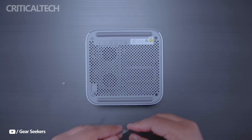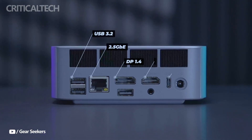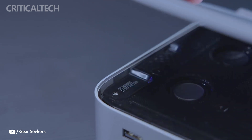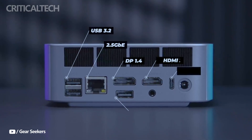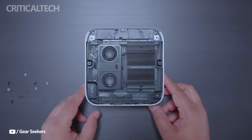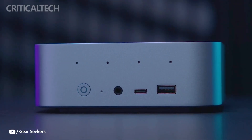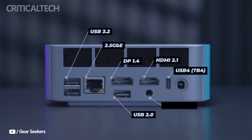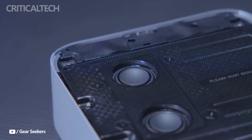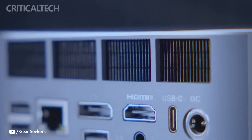Connectivity is another area where the SEI 13 Pro excels. It includes Wi-Fi 6, Bluetooth 5.2, a 2.5G Ethernet port, a 3.5 millimeter headphone jack, and multiple USB ports to accommodate a wide array of peripherals. Features like Auto Power On and Wake on LAN make it useful for remote access setups, office environments, or embedded systems where power automation is essential.